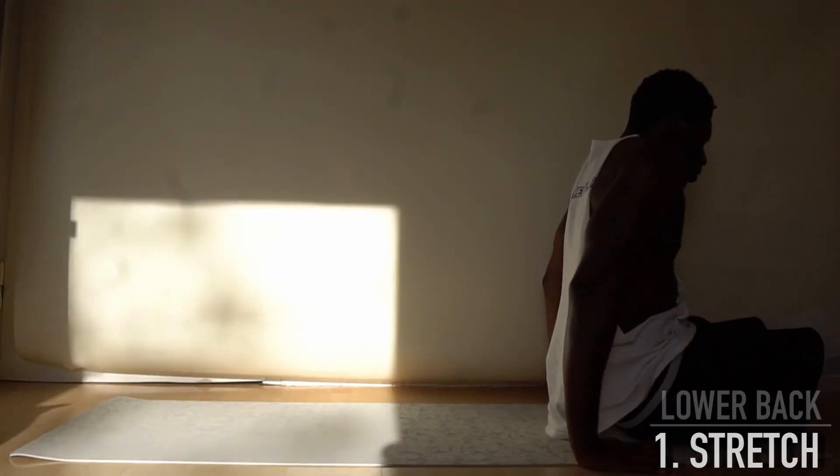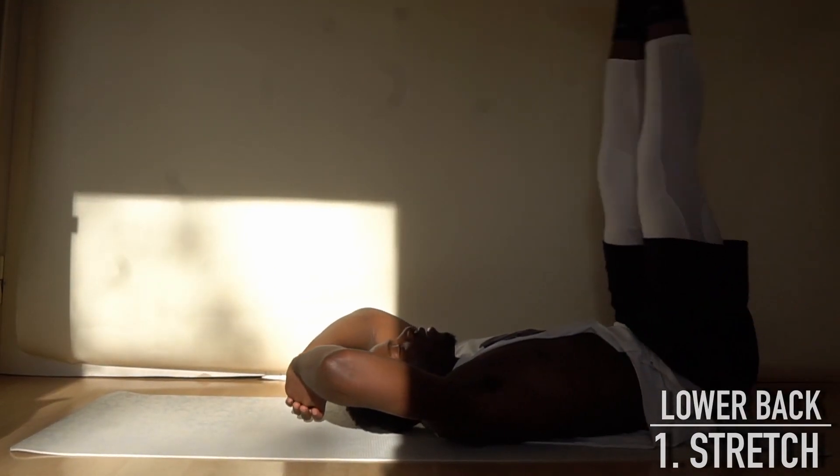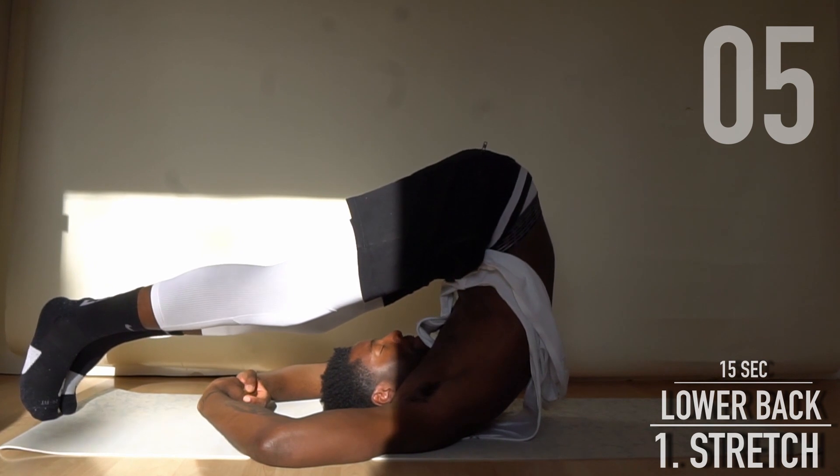Lay on your back and bring your feet behind your head. This is a perfect exercise to stretch your back after a long day of sitting. Hold for 15 seconds — breathe in, breathe out.